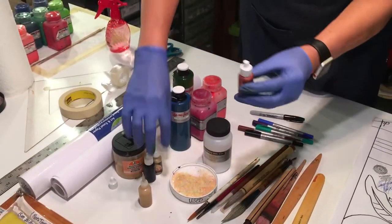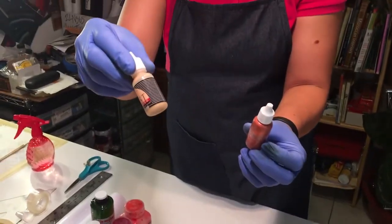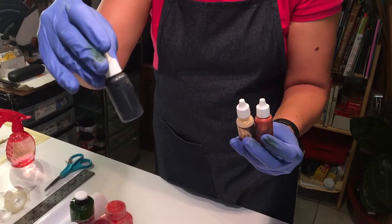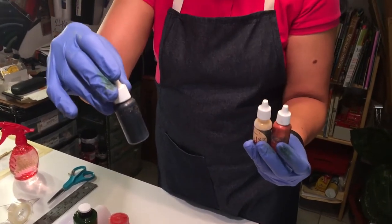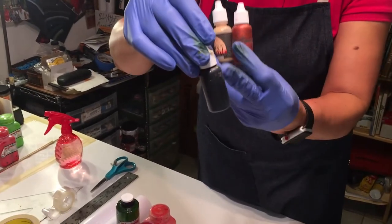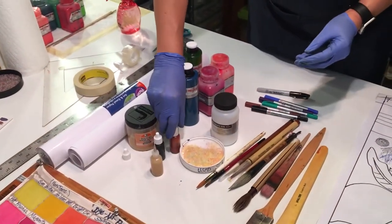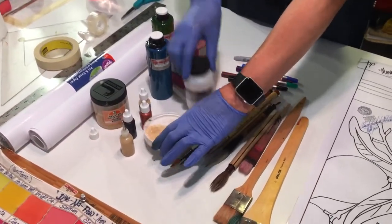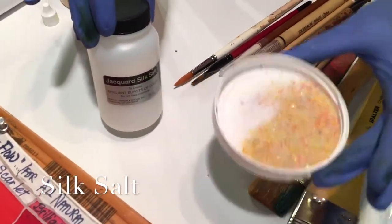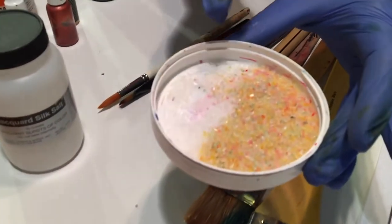And there are other kinds of resist. We have the metallic resists — gold and copper as well as black. I have used the black when I'm doing stained glass window designs, so you imitate the lead with the black. The other tool is the silk salt. This is used for your textures.